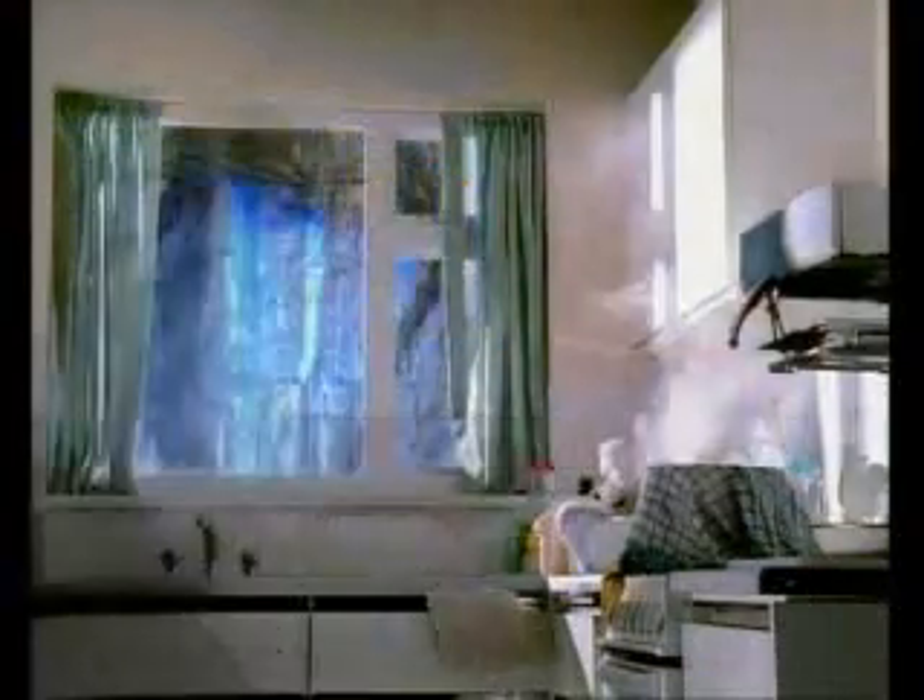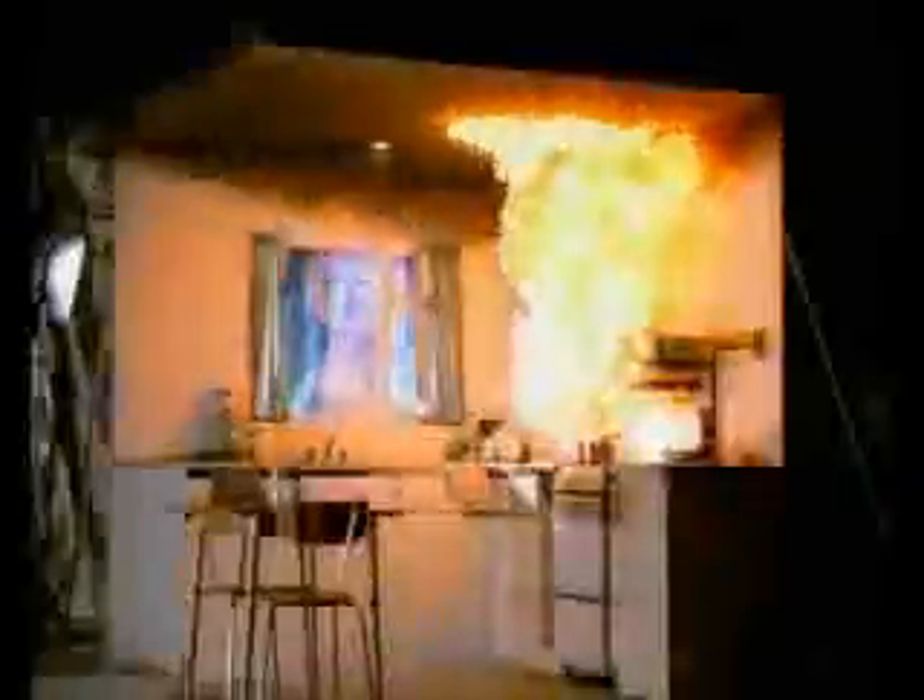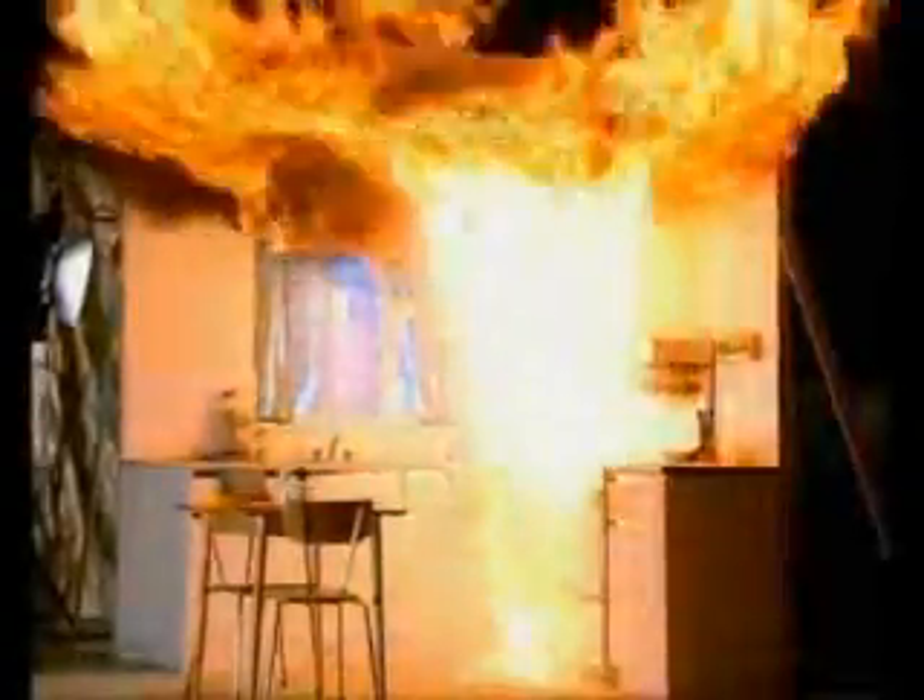3. Cover the pan and then wait until it's cooled right down. Don't try and move the pan, and whatever you do, don't throw water over the fire. The effects can be devastating.